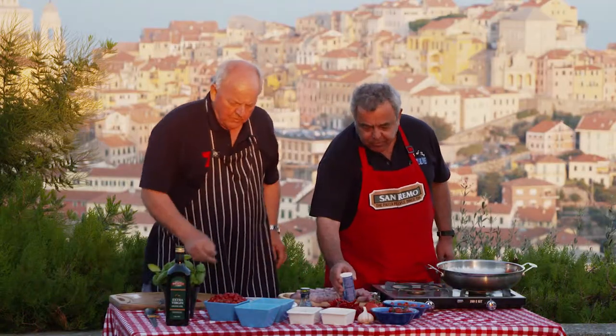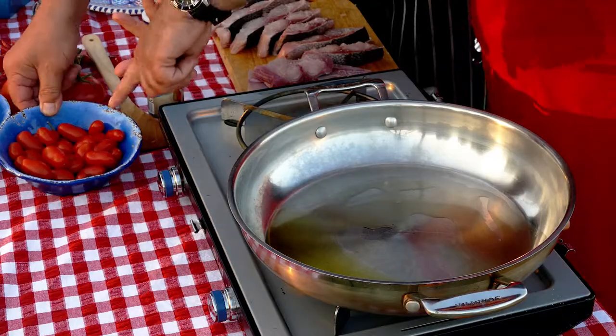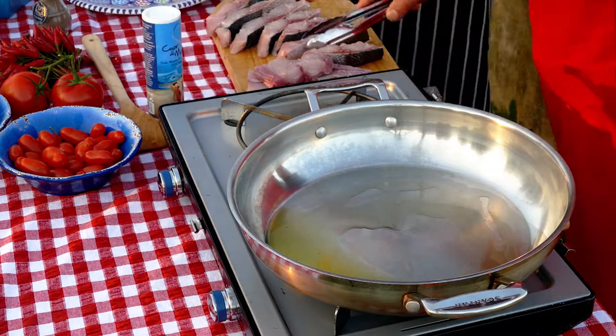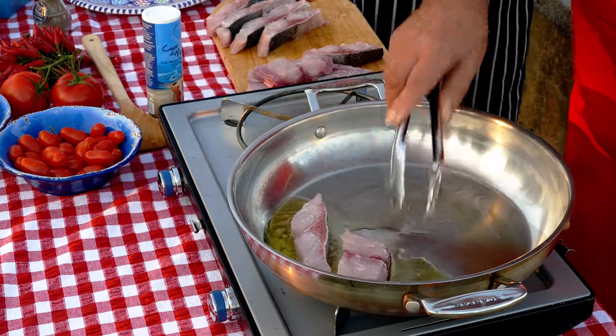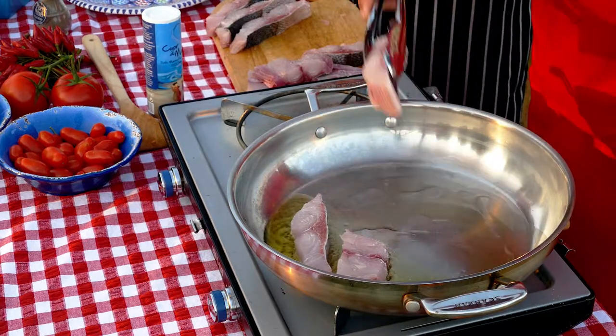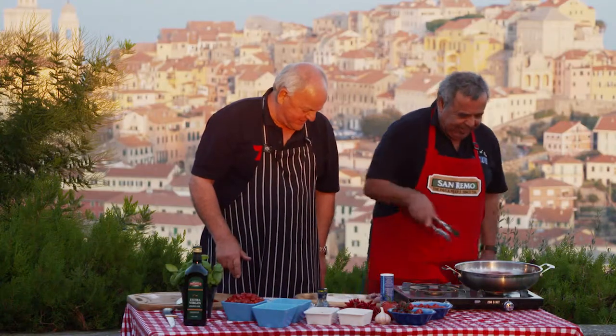You've got three different varieties of tomatoes. This is the baby Roma. They're little baby Roma, and look, we can grow them — they're just amazing to grow this time of year. So skin side down. Skin side down. Last one. There we are.